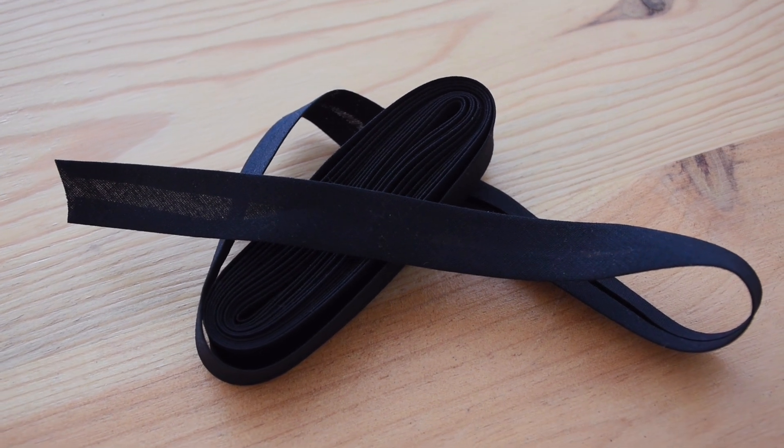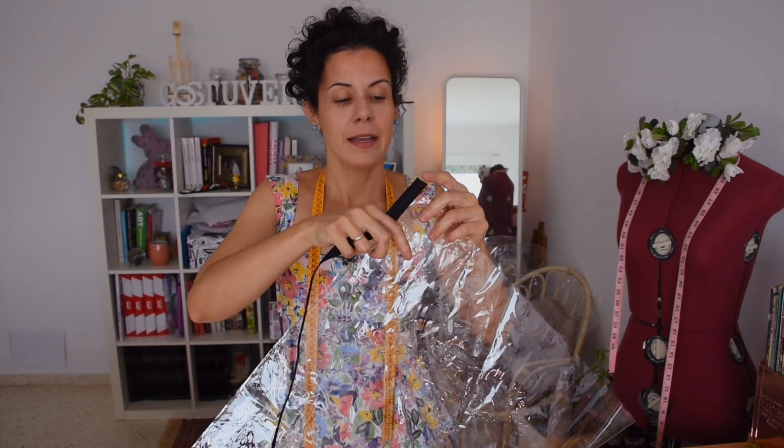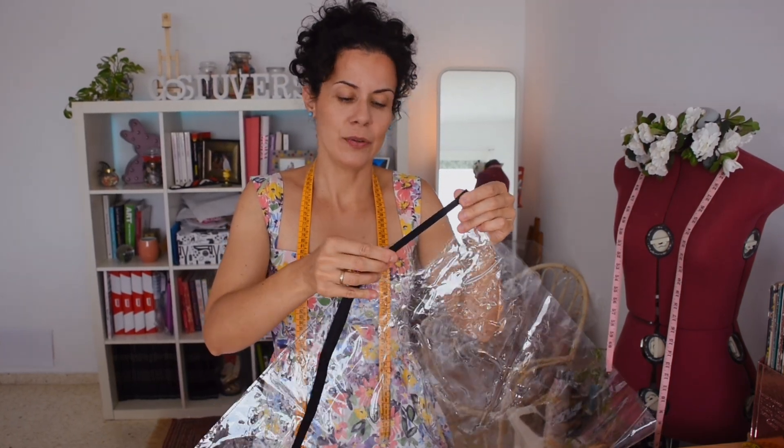One thing I love doing with my plastic projects is finishing and hemming them with bias tape. It looks really professional and elegant, and that way you're not seeing the raw seam.